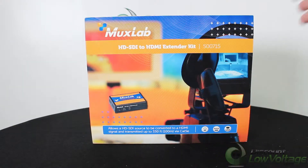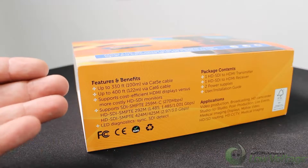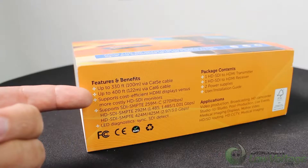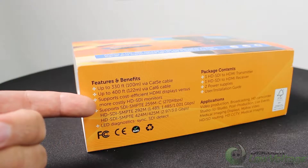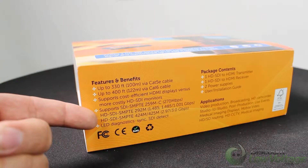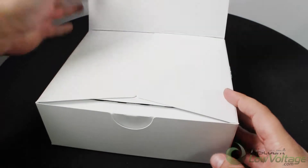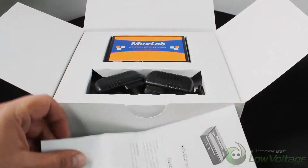Let's crack this box open and get a better look. Some of the features and benefits: you can use a Cat5e cable up to 330 feet, or Cat6 up to 400 feet. This product will probably come in most handy because it supports cost-efficient HDMI displays versus the more costly HD SDI monitor. It supports quite a few protocols. Items included are one HD SDI to HDMI transmitter, one HD SDI to HDMI receiver, a couple of power supplies, and an installation guide.